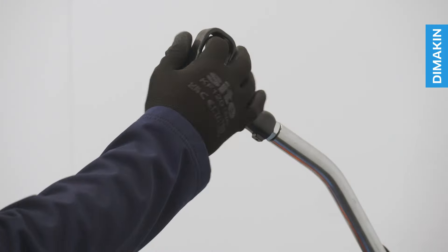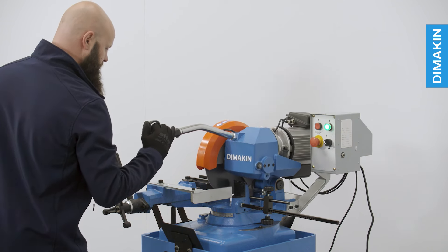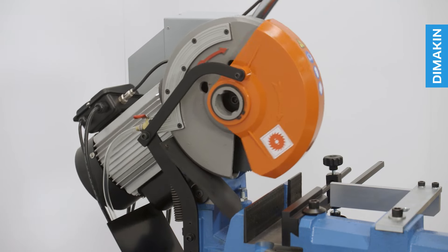With its simple trigger handle operation, this manual machine offers a user-friendly experience where the operator is in control from start to finish.